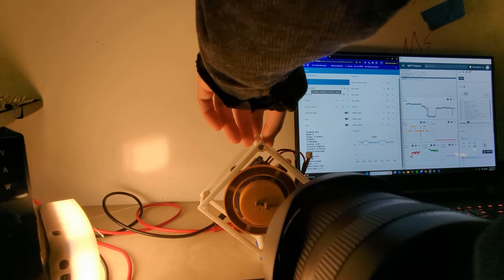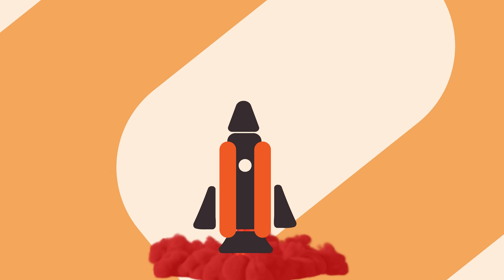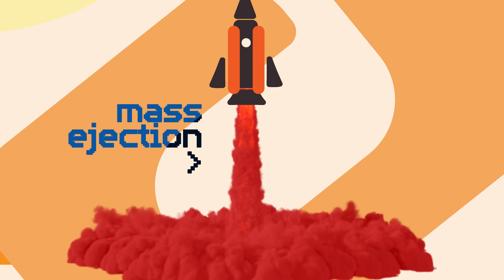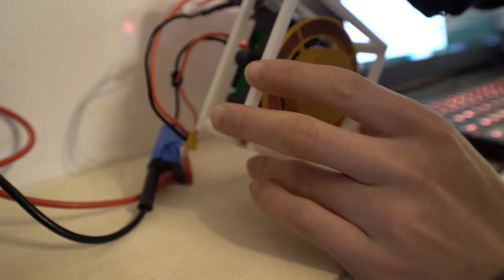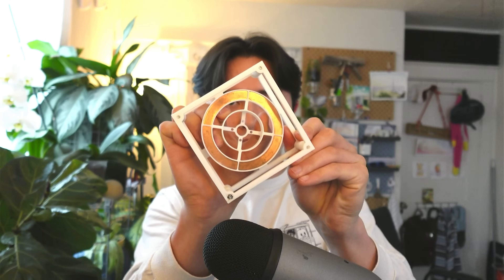We can just keep spinning it faster and faster and get that reaction torque that we wanted. With most systems, the reaction force comes with some mass ejection — you lose the apples. But with the reaction wheel, we still have the wheel. But that was a lot of talk just to say that we put a motor on a square.